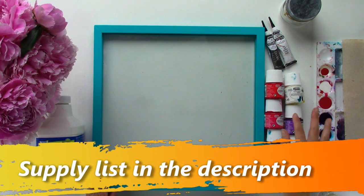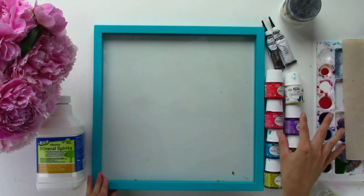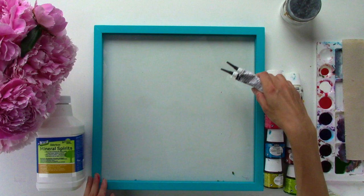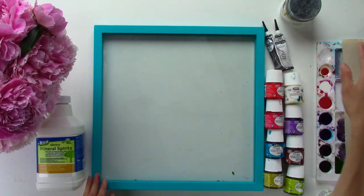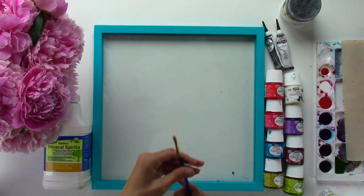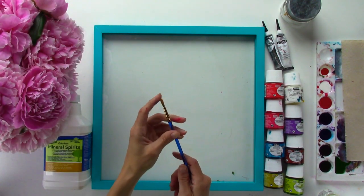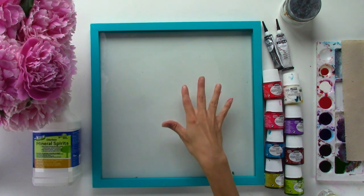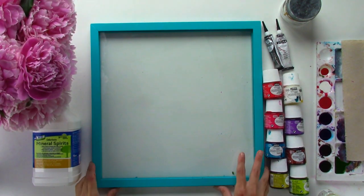First of all you're going to need a glass float frame, your Pebeo Vitre 160 paints, some liners to go with those, something to put those paints on, mineral spirits to clean out your brush, and you want some inexpensive really soft bristle brushes.